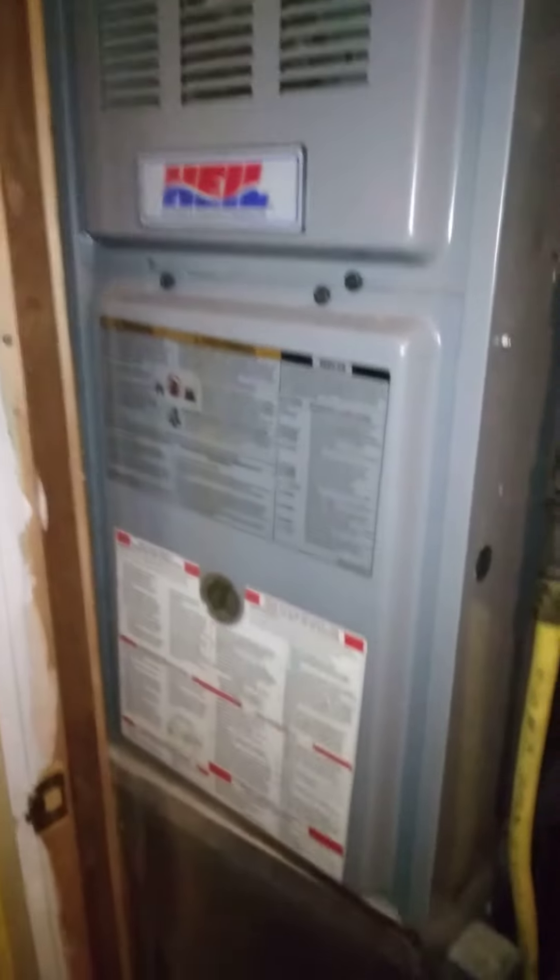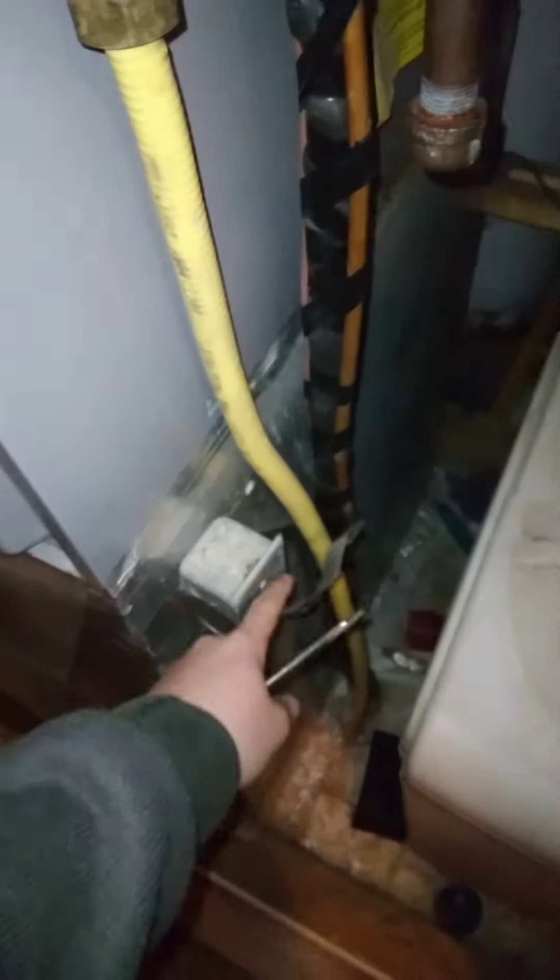Hey y'all, it's Leekro93. I'm going to clean the flame sensor on my furnace today.